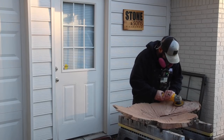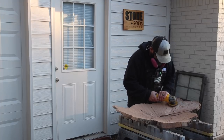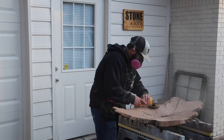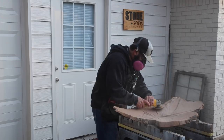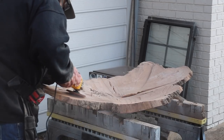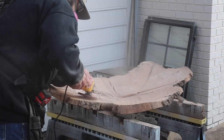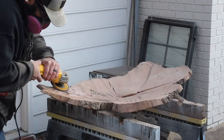I want to try something a little different — just do a voiceover as I'm watching this with you and give you my thoughts. This piece I'm working on I've had for about three years. I found a stump in an area where they were doing a road project and it had a really unique shape, so I got a chainsaw and cut a section out.